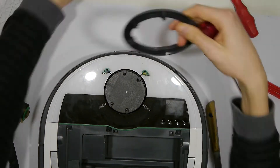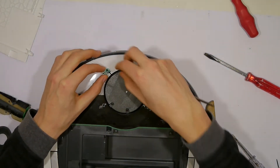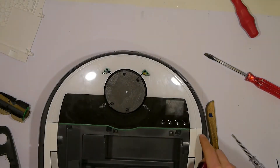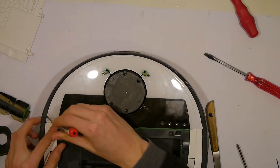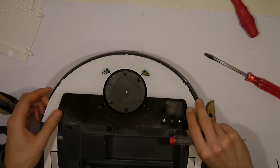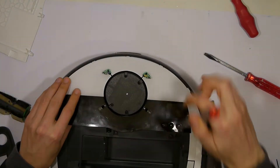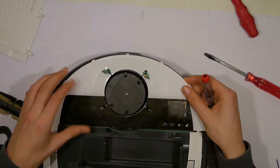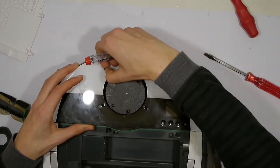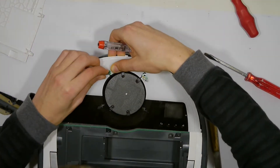Next, by bending this acrylic you can remove this piece. Just pay attention — there are two little buttons. You can remove them from their mount and then try to work around them.